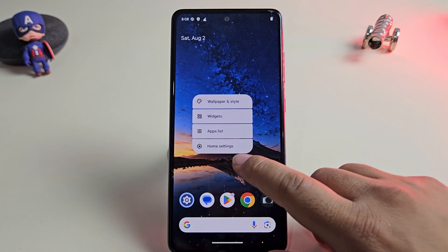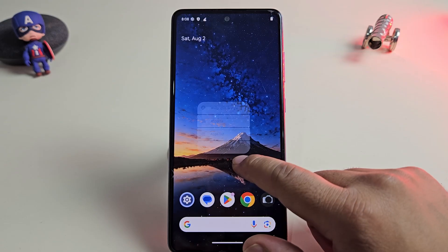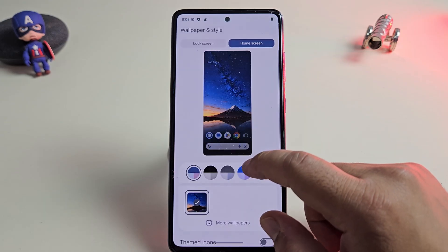This is Infinity X, a newly launched custom ROM that's already available for dozens of devices. And the best part — it runs buttery smooth.